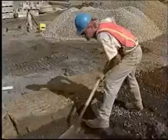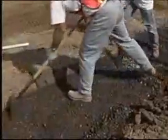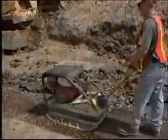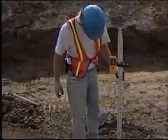Once excavation is complete, install the leveling pad. The leveling pad must extend 150mm in front and behind the first course of block and be at least 150mm deep. Compact the aggregate and make sure it's level and at the correct elevation.